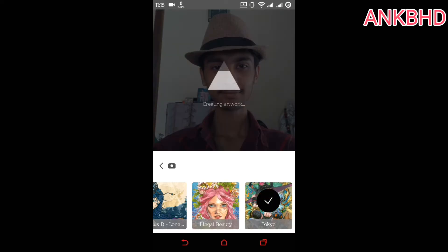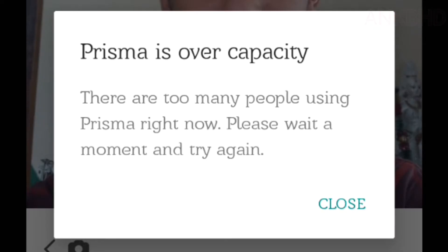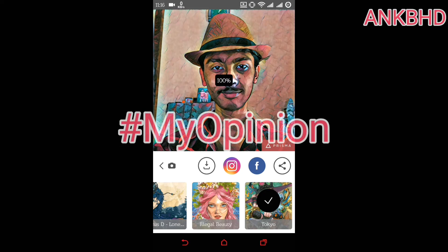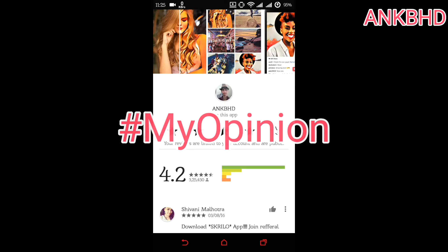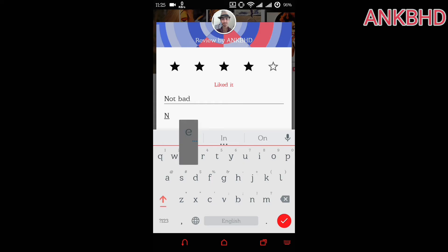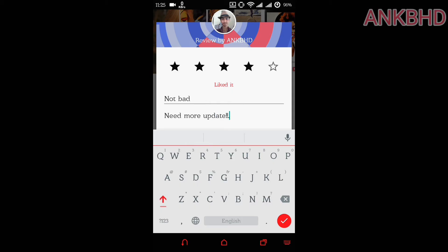Sometimes it doesn't work because their server gets too loaded. My opinion: Prisma is good, but I can't give them five stars until they fix their server issue — they need to expand their servers. I do like their cool editing effects though. Maybe in the future, if they fix the server problem, I'll give them five stars.